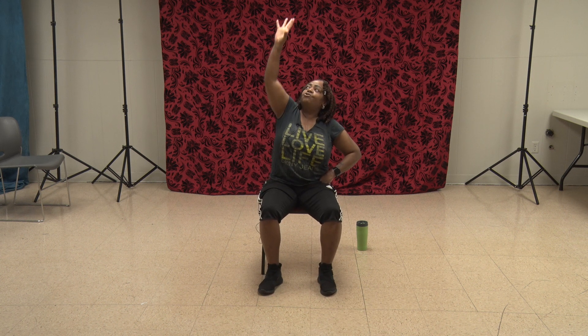Sit up nice and tall. That right side all by itself — grab it, pull it down, and roll it back. That's 1, 2, 3, 4, 5, 6, 7, 8, 9, 10, 11, and 12. And we switch.